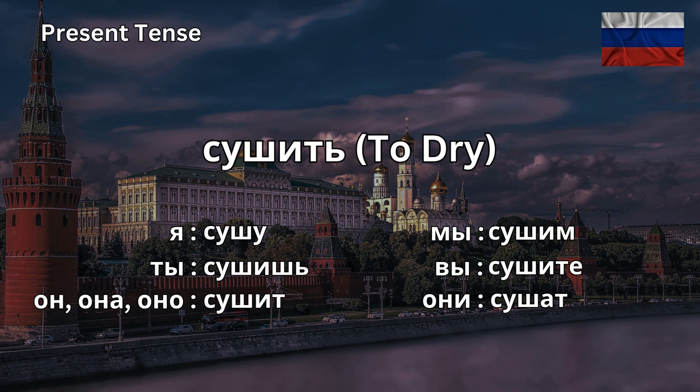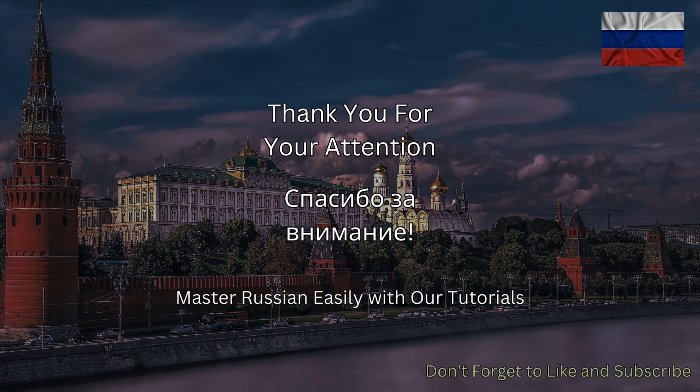Well done. For more interesting content, hit like and subscribe buttons below.